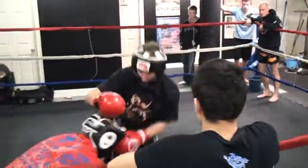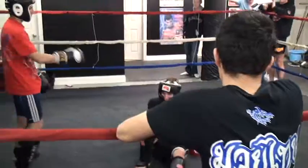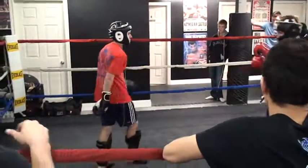Grab the clinch. Nice. Break, break, break. Nice. You worked hard for that one. Go.